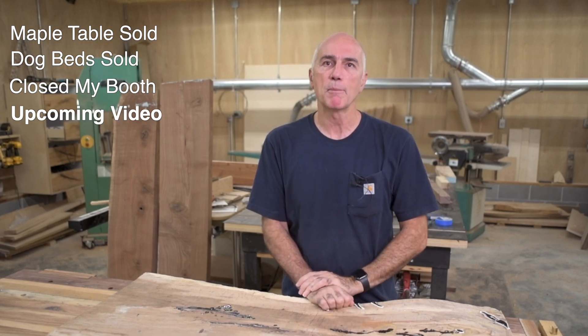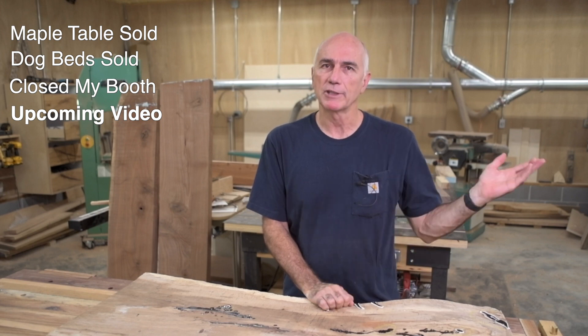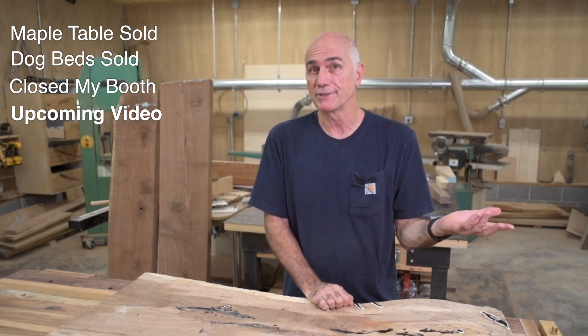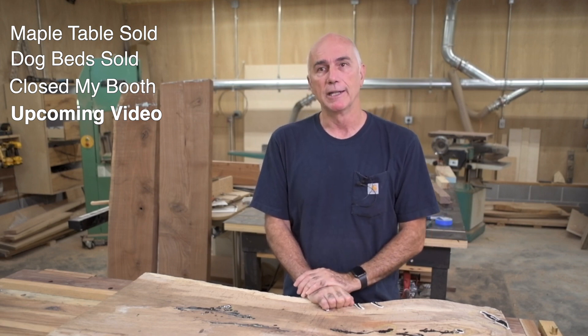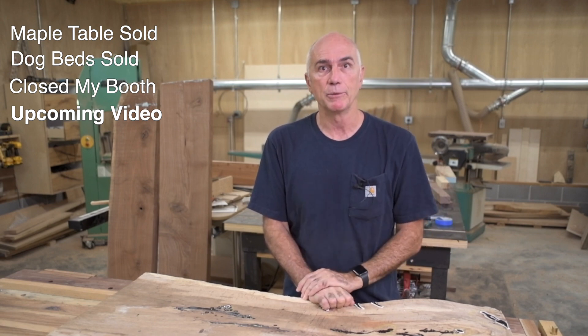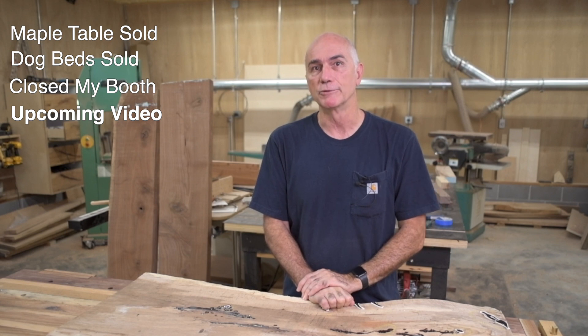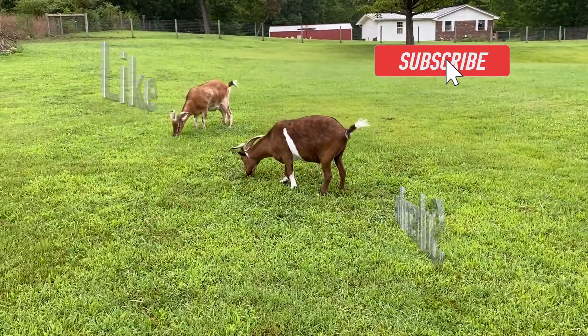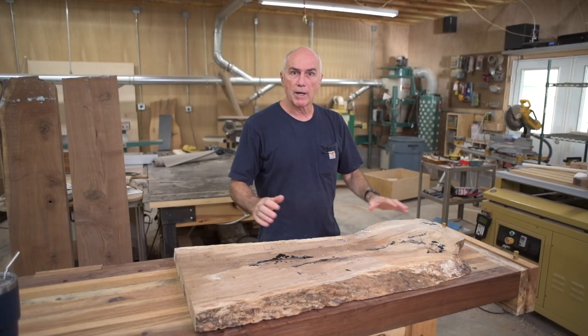I'm about to load the solar kiln up with some wood. I have a bunch of slabs in the barn that are about air-dried to about 28%, so they're about ready to go in. One of the next few videos is going to be the summer kiln temps, so look forward to that. I'm also thinking of changing the names of the goats from Bert and Ernie to Like and Subscribe.